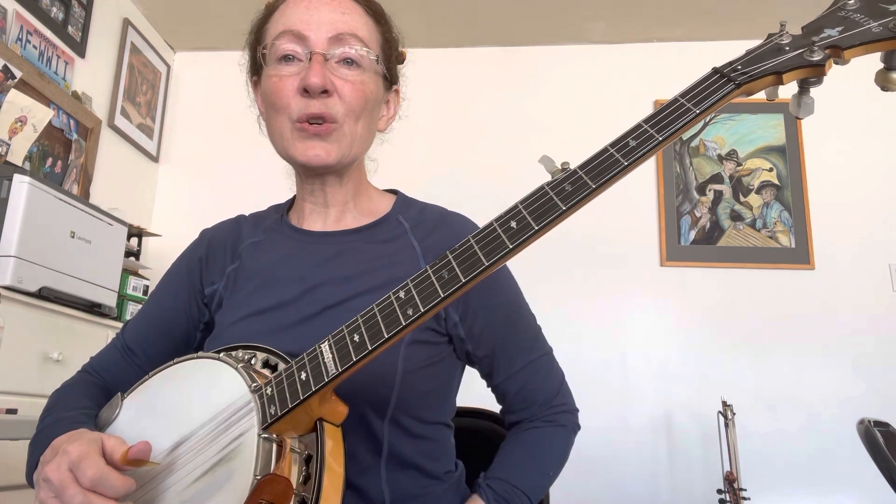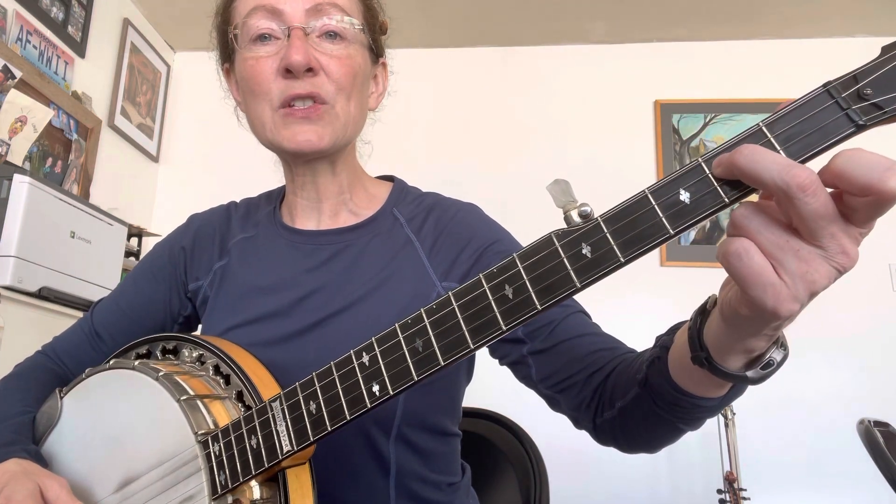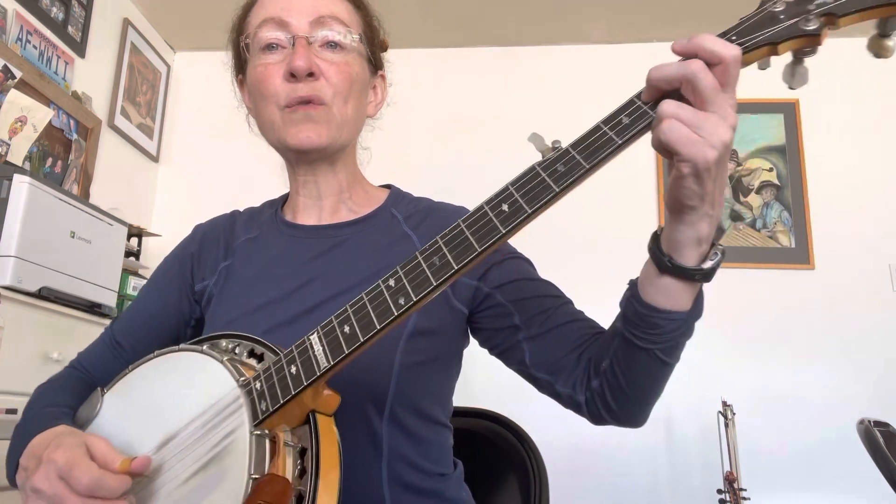And then this is the crooked part of the song. If you didn't notice earlier, there is an extra measure right here. This is where we say 'yes sir' if you're singing the song. You're going to do that slide from the 2nd to the 3rd fret on the 3rd string. Then 3, 2, 5, 1.